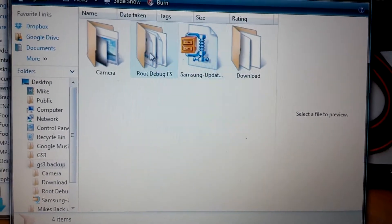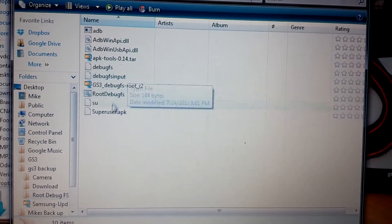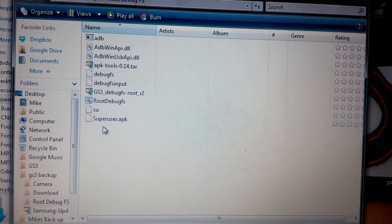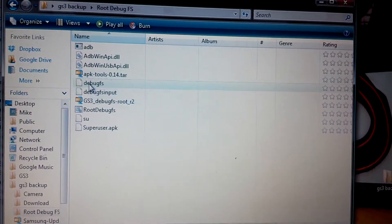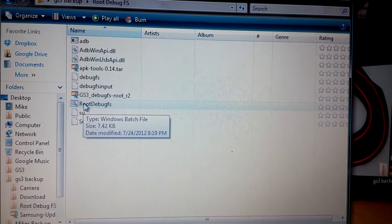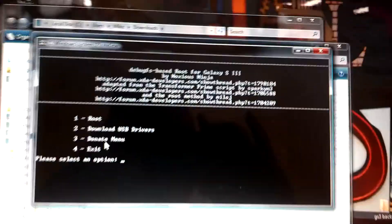Open that up and open this. Now you can see all this is already inside. You're going to want to note the Superuser APK, ADB, all that stuff. Make sure that you have your drivers installed. You're going to want to run this and it's going to be super simple. Make sure you have your phone hooked up with USB debugging set up.